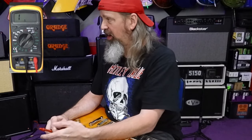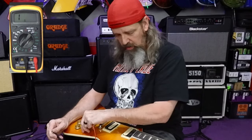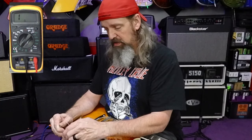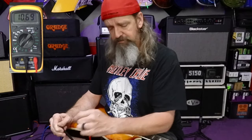Now let's check the pickup output. I'm on the bridge pickup — let's see what we're pushing out. Almost 15K right here on the bridge — that's cool. Let's go to the middle selection — seven point four three. And the neck — 14.7K. So we've got some pretty good output out of this guitar.